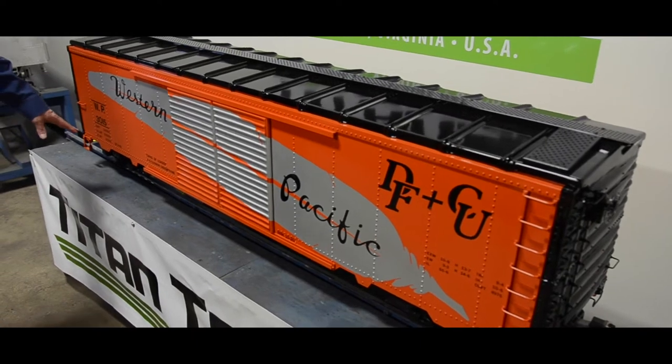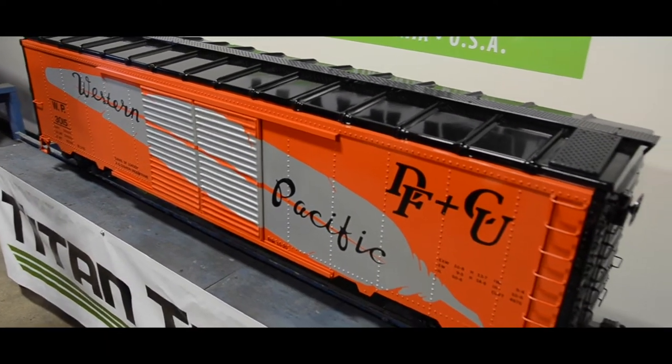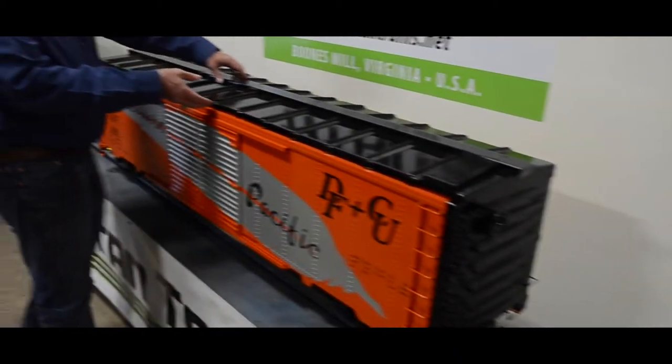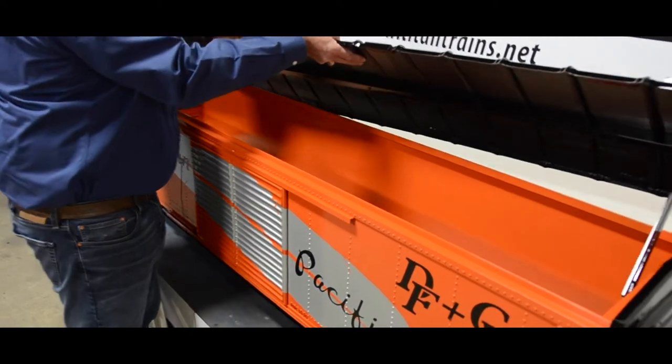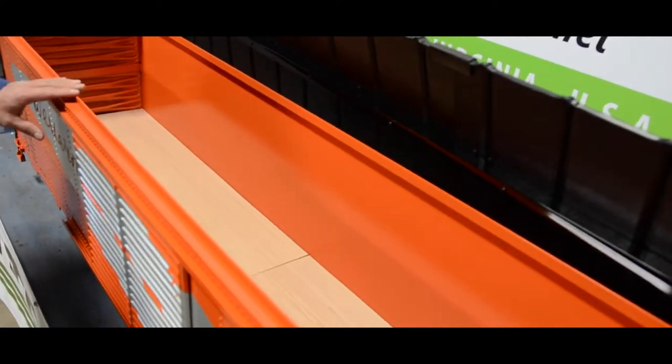This one is featuring Bettendorf trucks, but it could also ride on our modern trucks. A big feature to this car is the hinged roof that lifts up out of the way so you can gain access and storage to things inside the car.